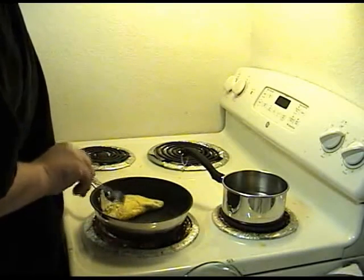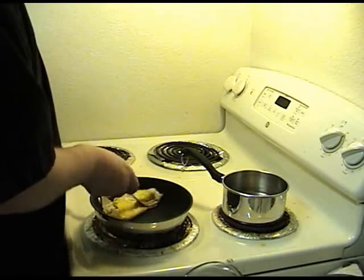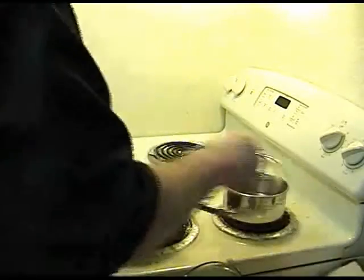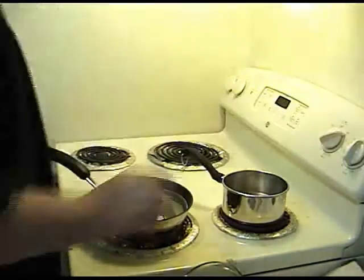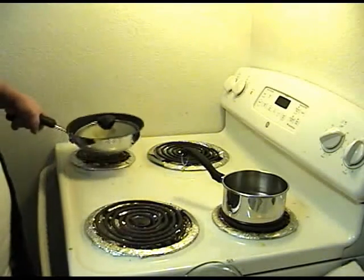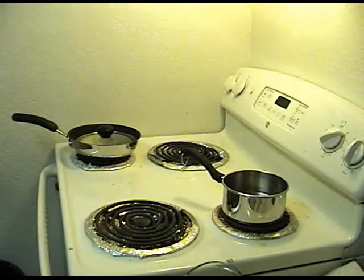There are the eggs. I'll cover those up and turn them off for a little bit. The pan's really hot, so I'm just going to take those and put them inside for now, and wait for our water to boil.